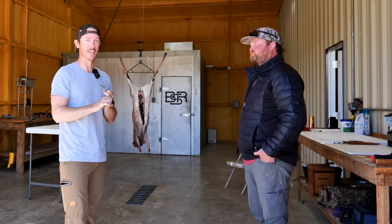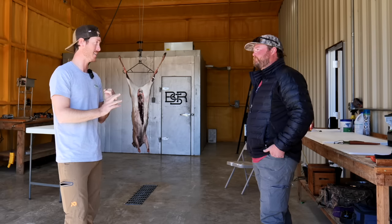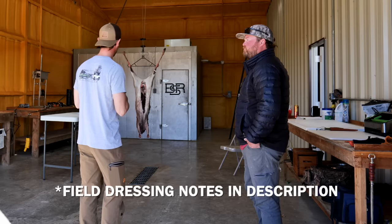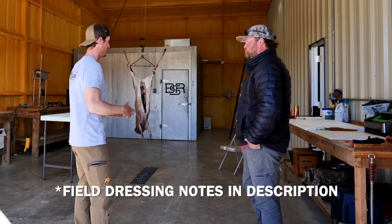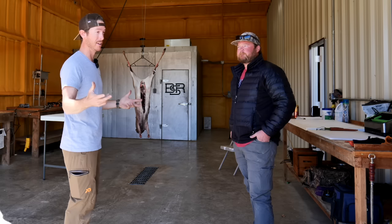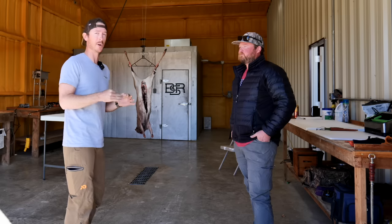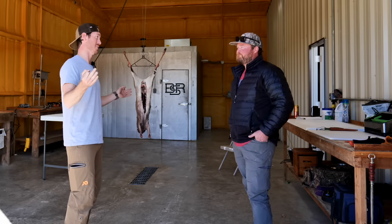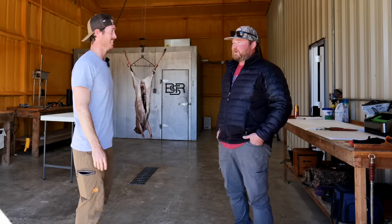It was really good and I actually took notes. I watched the video back and made a whole list of the steps. At least on this first one I want to get Petey to show me how he breaks down the different muscle groups of the deer. Show you guys that this is something you can do at home.